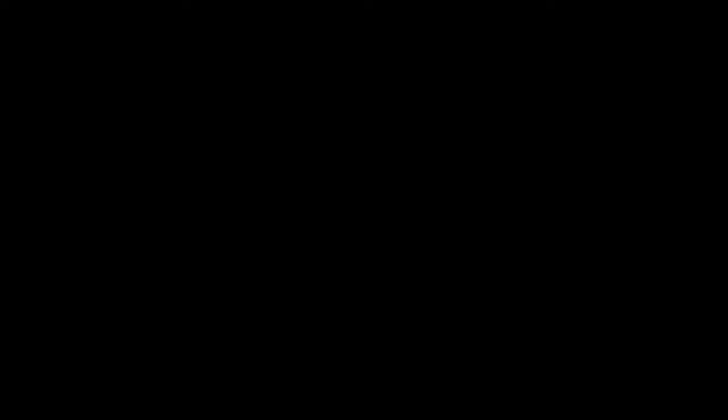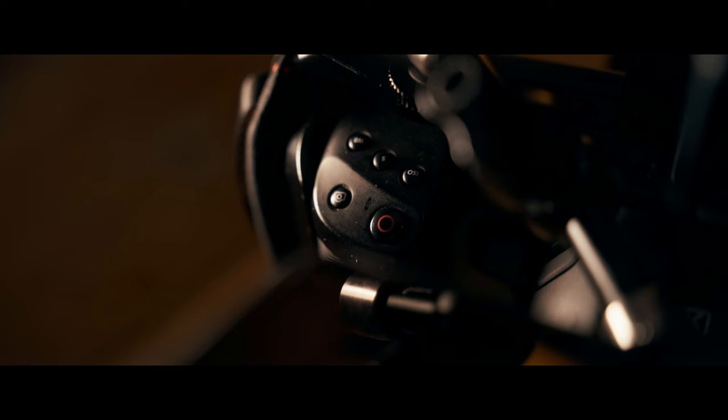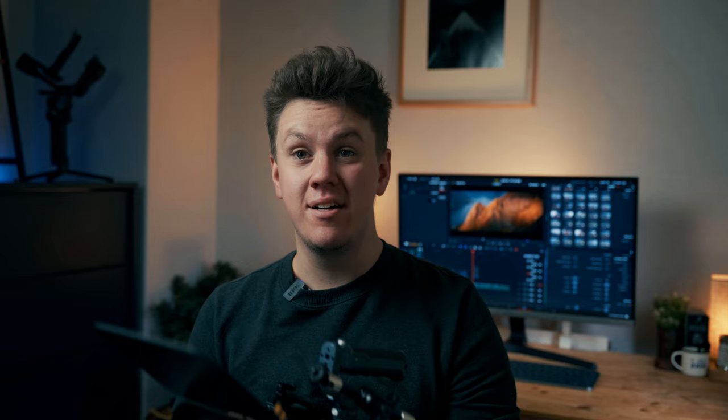I want to introduce you to basically the next chapter of my videography journey. So here we are — this is the rig I'm going to be using for the foreseeable future. If you didn't already guess, yes, it is a Blackmagic Pocket Cinema Camera — this is the 6K version.